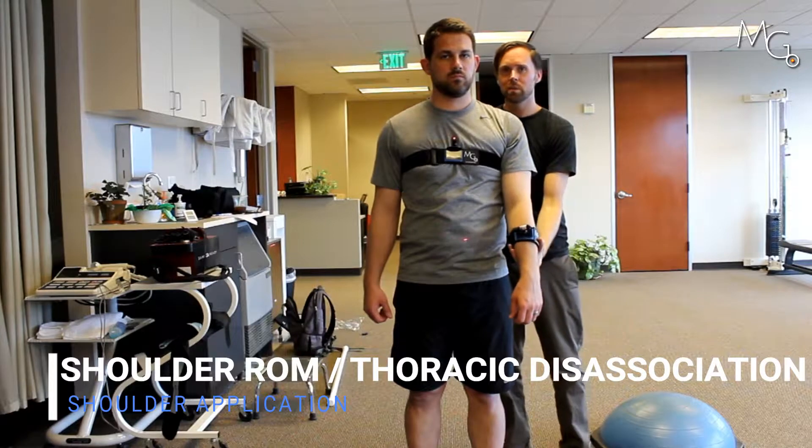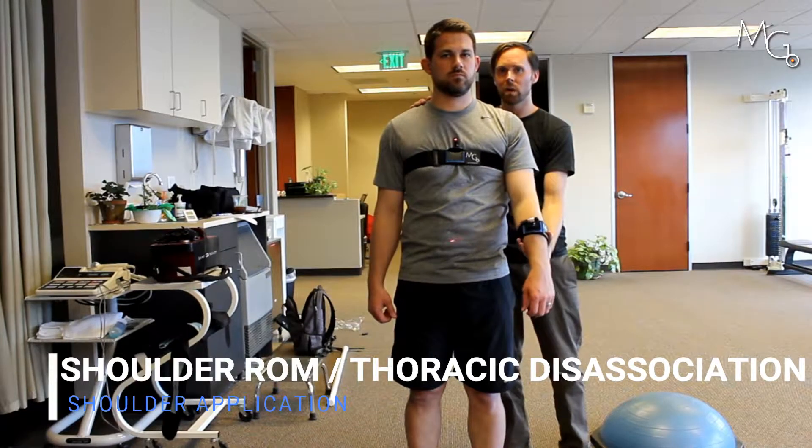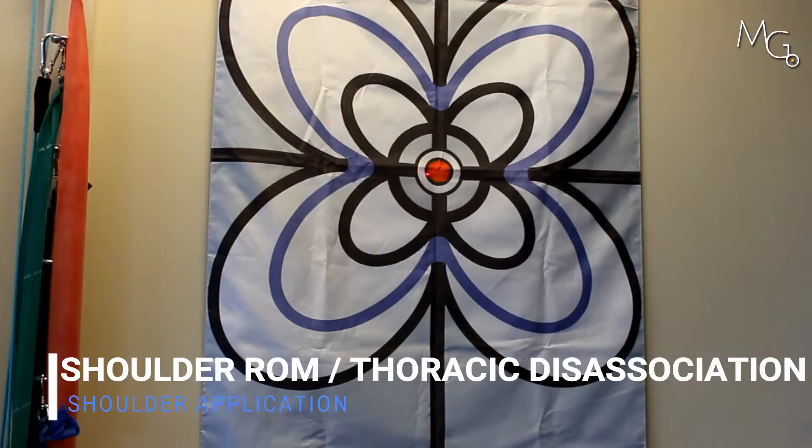What I'm going to cue him to do is keep the laser centered, which he can see right now. He's going to bring his arm up in the same position, all the way up, and back down. Go ahead and do that a few times, trying to keep the center laser still as you move that arm up.